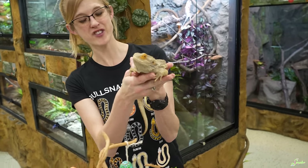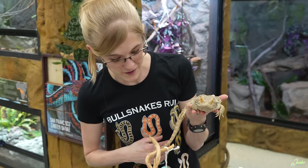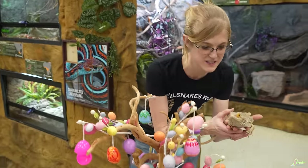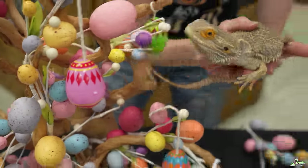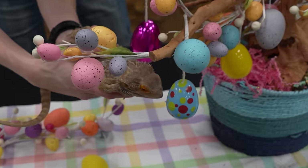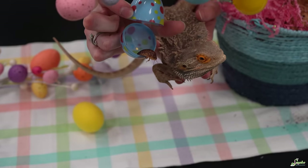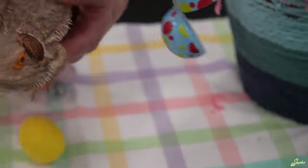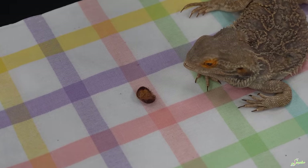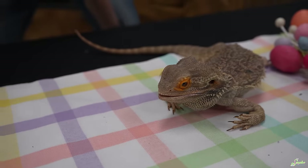Next up is Ham Sammich, our rescued MBD bearded dragon. He may not look perfect, but he's perfect for us — we love him. You're looking at the tree! You get to pick out an egg. He wants the blue egg. What's inside? It's a cockroach — perfect! Here you go, Hammy. You get for Easter an Easter cockroach. I love Easter. Easter is the best holiday — I get all the roaches.